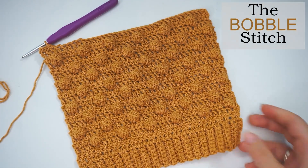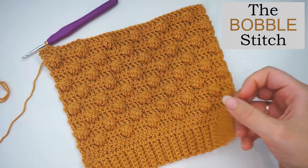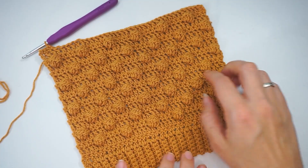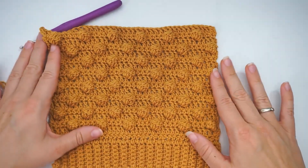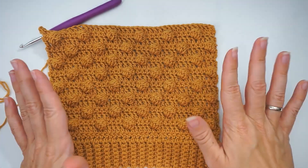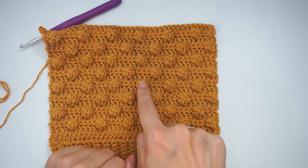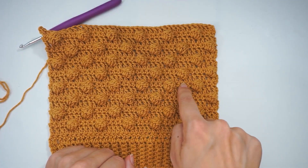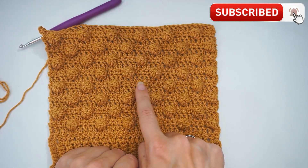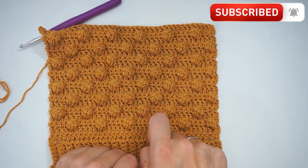Hi, welcome back! Today I'll show you how to do the bubble stitch. You can do them with space in between and use the bubbles to make all kinds of shapes and forms — you can do hearts, squares, and you can write names. Or you can do the bubbles so they sit tight in a row. That's up to you, but in this tutorial I will just show you how to do a bubble stitch.